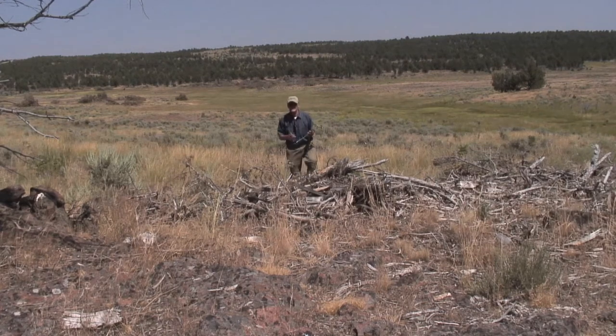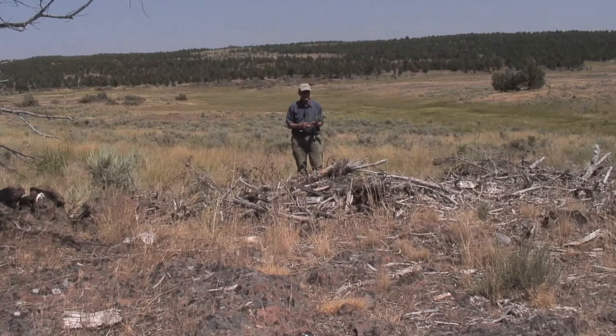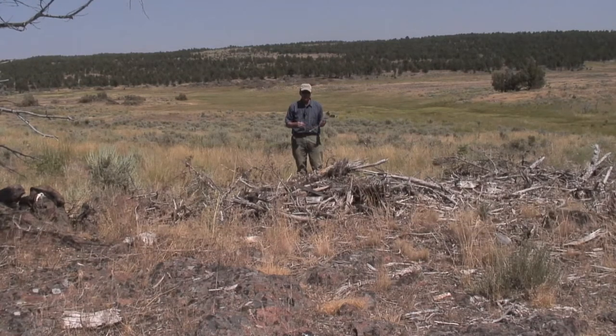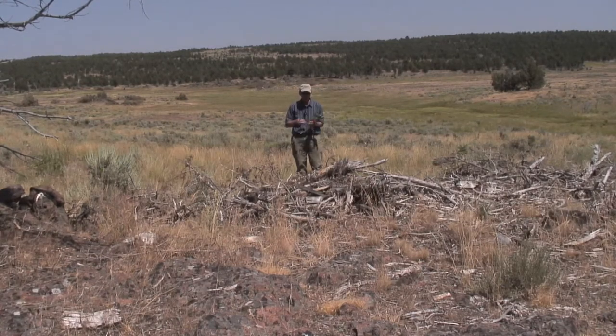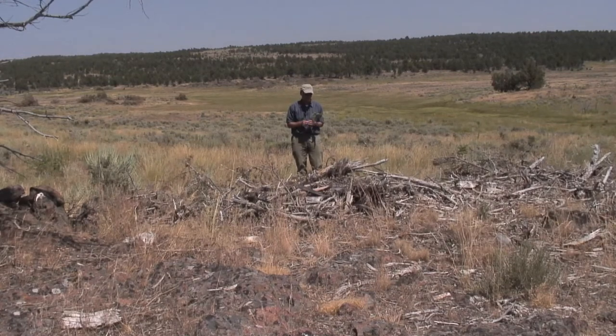Hi, this is Art. I'm in the Owyhee's. This is the second year after treatment of a juniper restoration project site. Juniper control — we're basically trying to take out juniper and restore the site back to good sagebrush country.